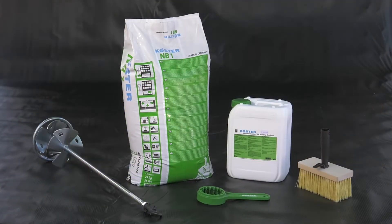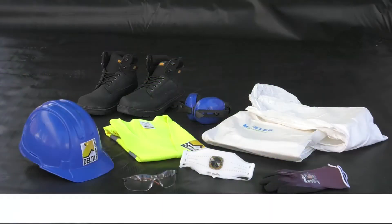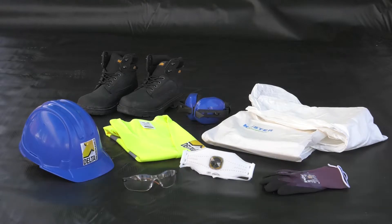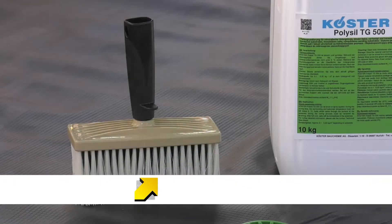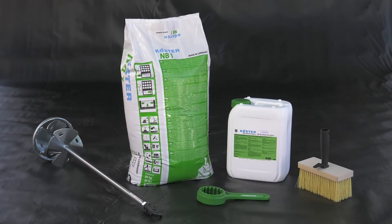A component of the Costa NB1 is Costa SB Bonding Emulsion. Correct PPE should always be worn; exact details will vary depending on the construction site and specific COSH requirements. As well as the Costa NB1 Grey and Costa Polysil TG500 primer, you will require a block brush, a disc stirrer, and a supply of fresh clean water.